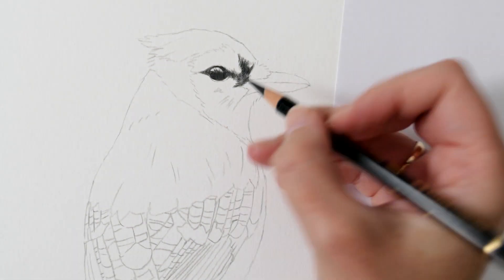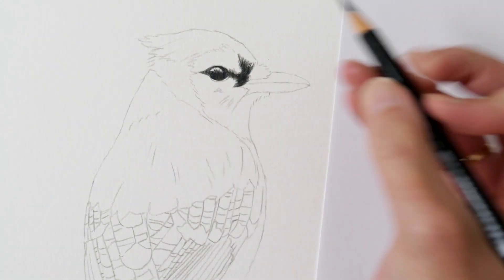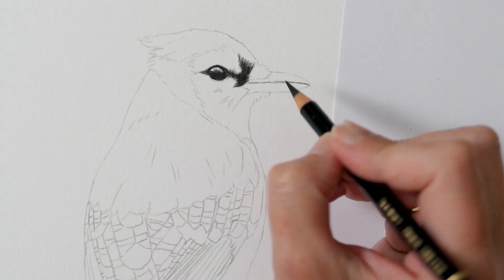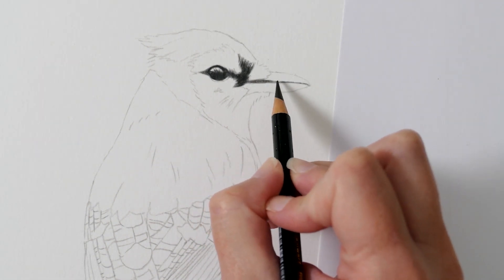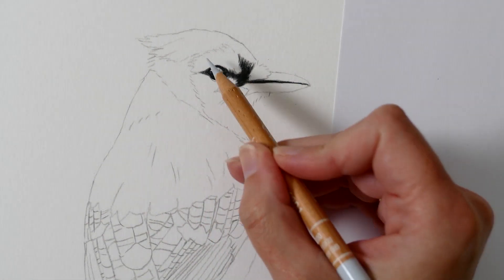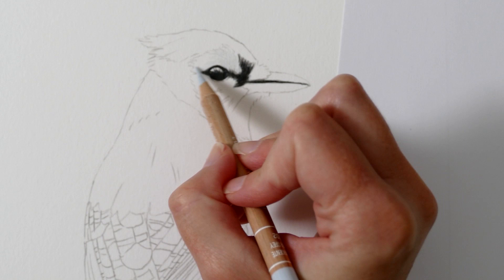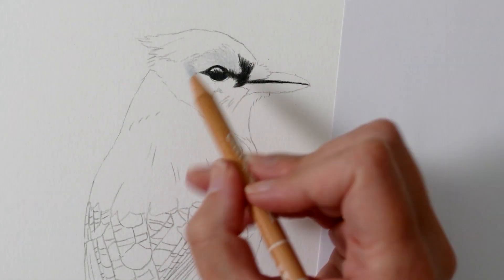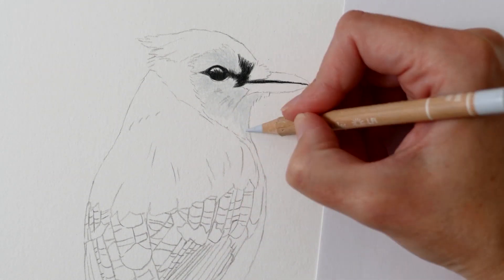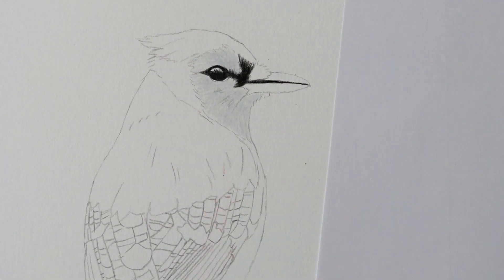I'm starting by building up the eye using a sharp black Polychromos pencil. I use a nice sharp point to capture the accuracy of the eye, which is the most important part of any drawing. I always say if you capture the eye correctly the rest of the drawing will naturally fall into place. I begin with black to pinpoint all the dark features around the eye, which serves as a reference point, helping me stay orientated and making it easier to place the next colours.